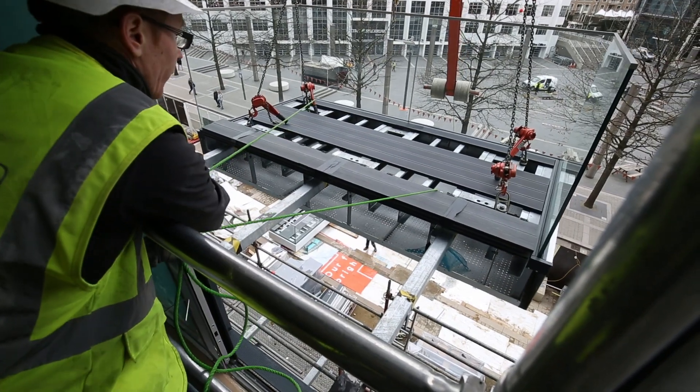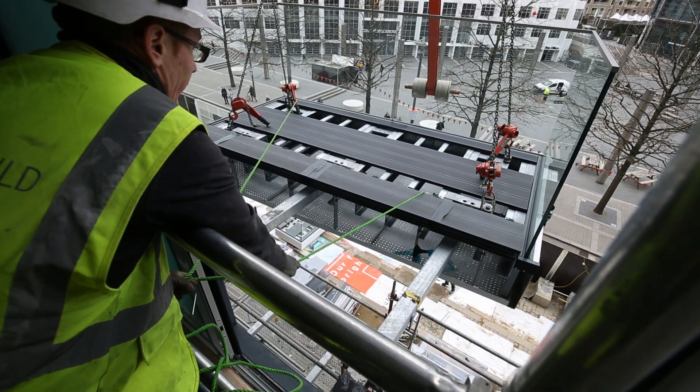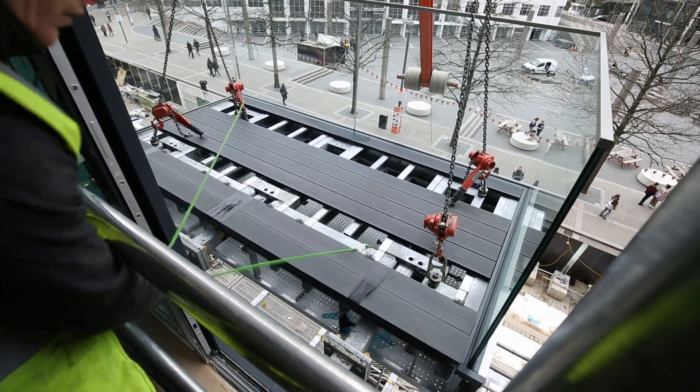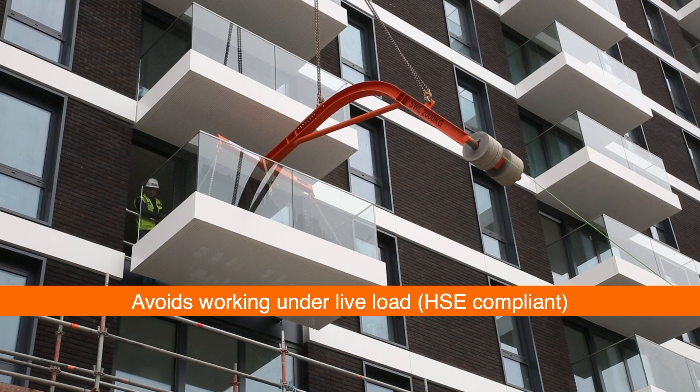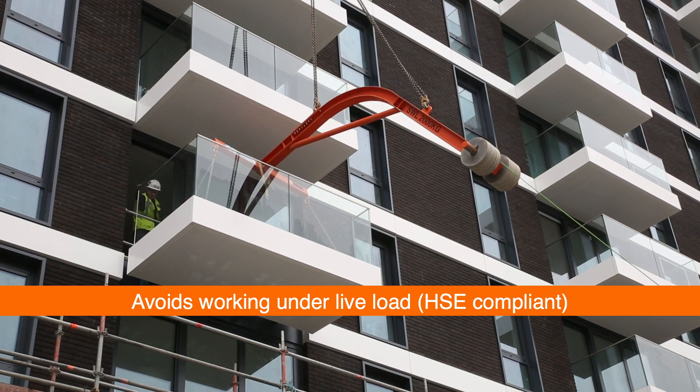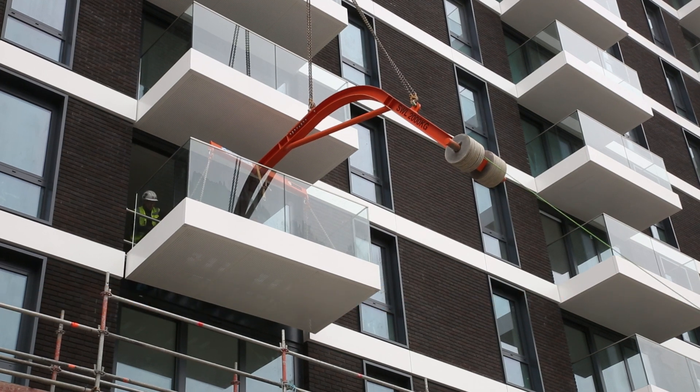The install team then simply guide the balcony into position using taglines, pulling it onto the cantilever projection arms that will support the balcony. Importantly, this means that health and safety issues are reduced as there is no longer any need to work underneath the balcony whilst it is a live load being held by a crane.